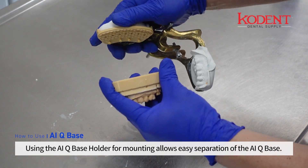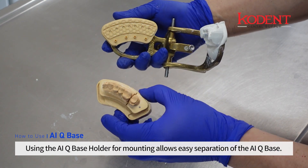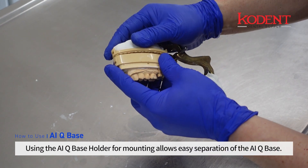Using the AIQ base holder for mounting allows easy separation of the AIQ base.